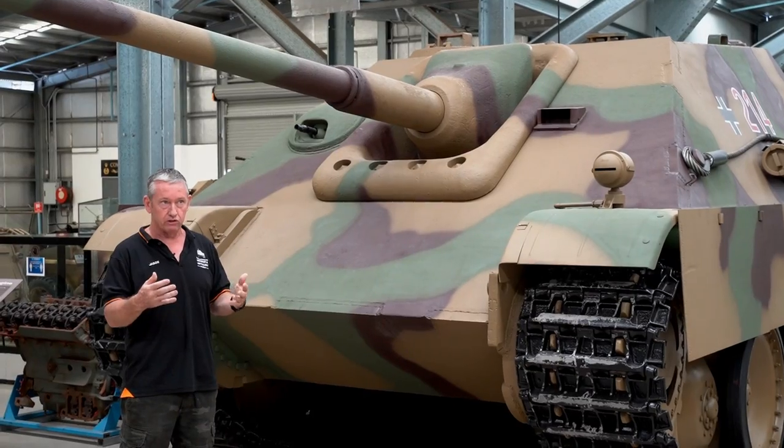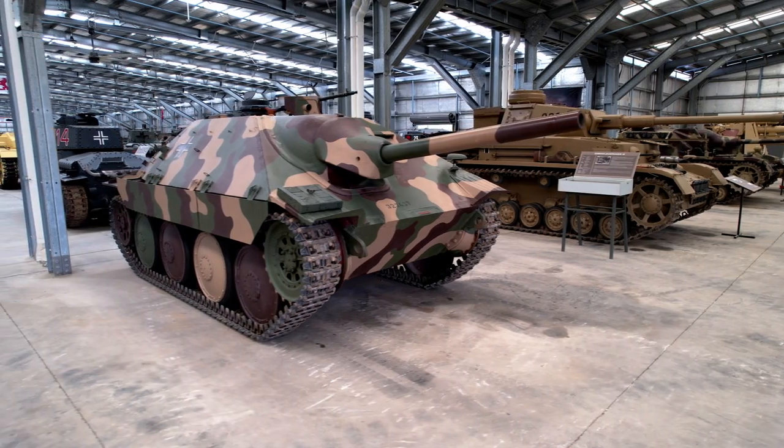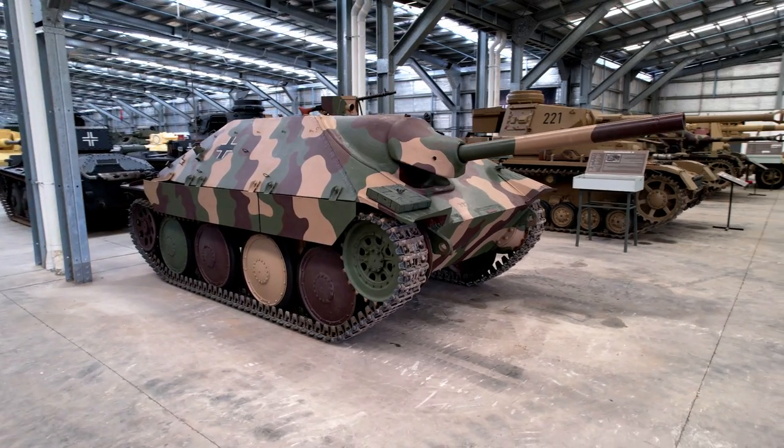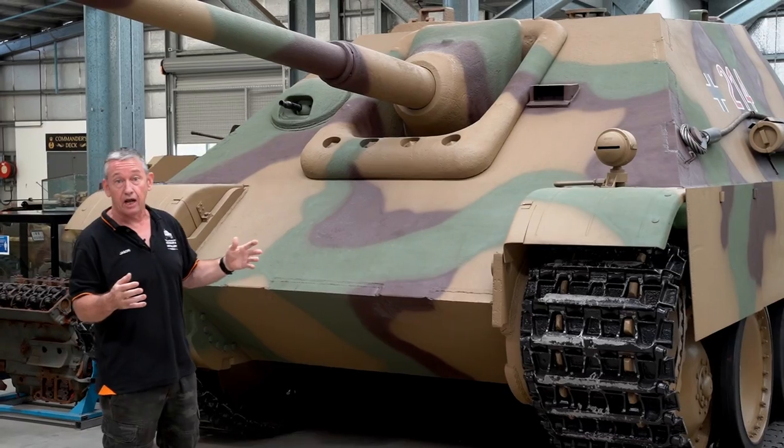The first designs in about April of 1942 looked a little bit similar to what we see in the Hetzer in design shape. They did actually build a wooden mock-up back in April of 1942.